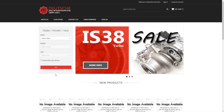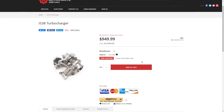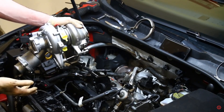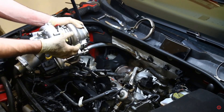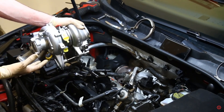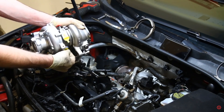Asking about an IS38 — we have a sale currently going on IS38s and he wanted to know if this is a reliable option. IS38s, because they are a factory turbo, are something I would consider a reliable setup. For most people who are daily driving their car or want to keep a car that you don't have to mess with a lot and tinker with, I think an IS38 would probably be the top of where I would recommend as far as modifying a car.